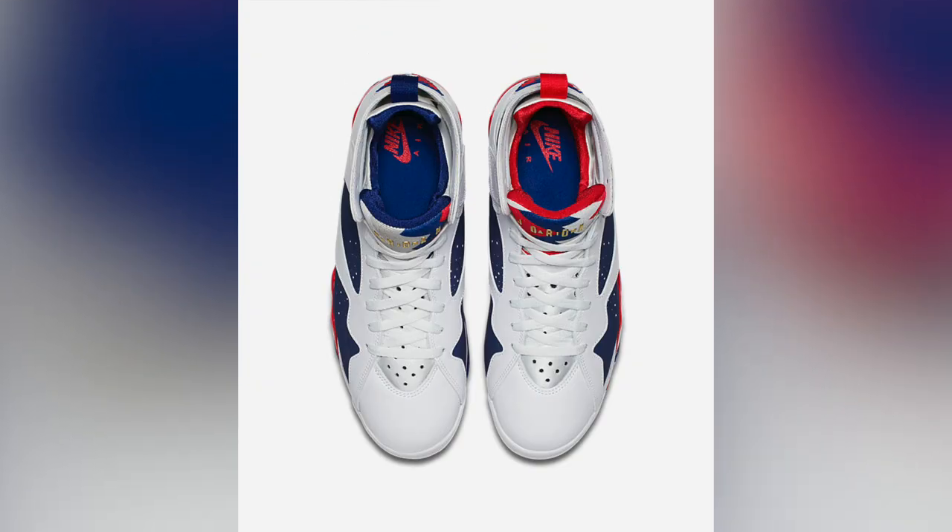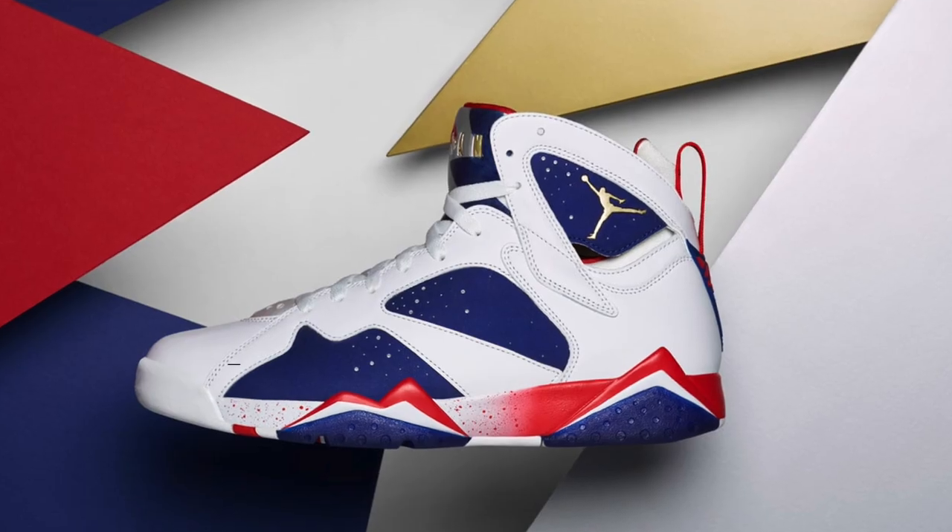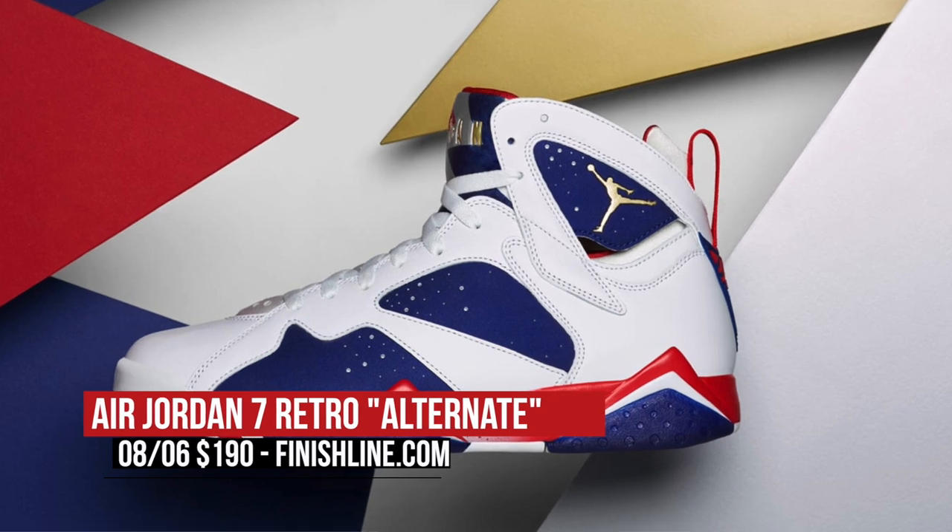And finally, the most recognizable sneaker on the show today — the Air Jordan 7 Retro Tinker Alternate. This model is based on one of the drawings that Tinker actually created for MJ to wear during the Olympics back in the '90s, and you can look for those dropping at Finish Line for $190.